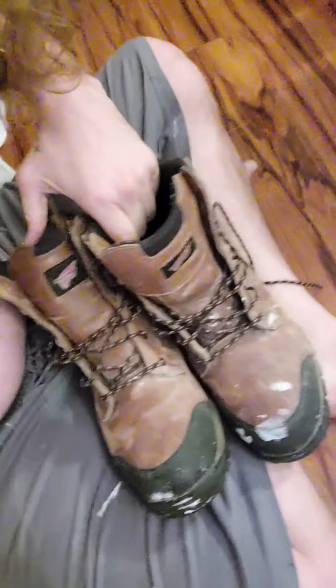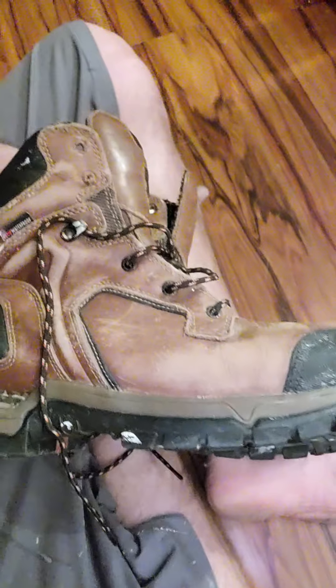Hey guys, Ryan here. I'm gonna show you what I did with these eyelets on my shoe. These are Red Wings — they're pretty dang good. They're real expensive, and they're either nice and they work, or they're nice and they don't work, but they're always expensive. I just got these boots the other day and they're really nice, they work really good.